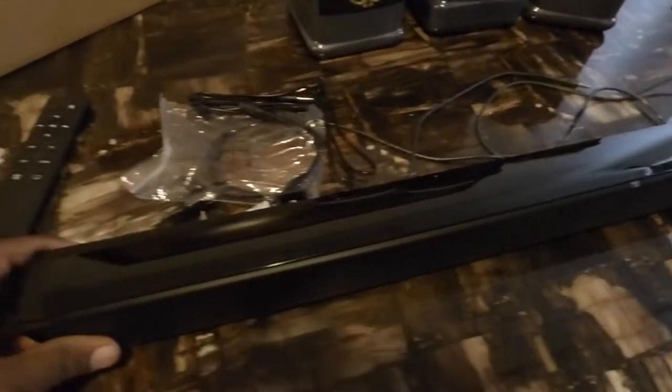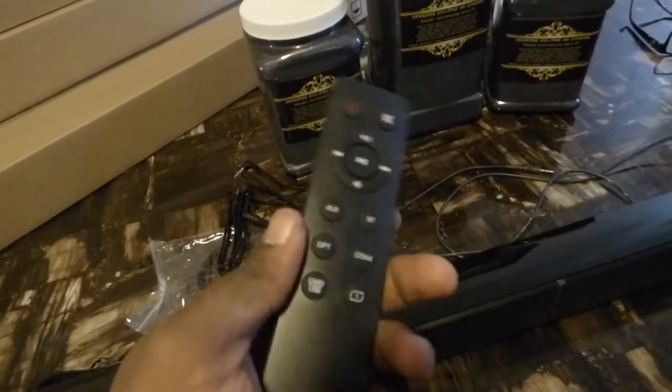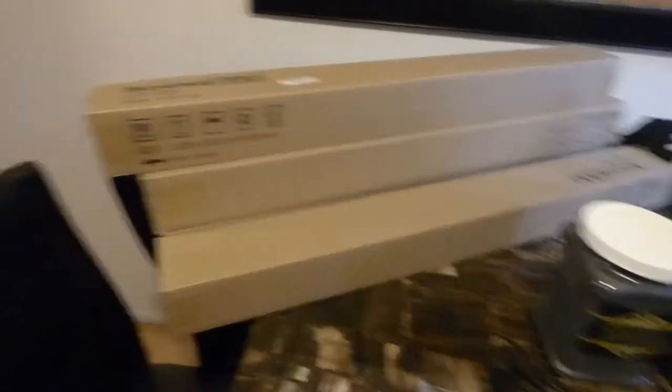These are the soundbars that we just ordered and just got in. I'm going to be playing around with this one today. It comes with a full remote control. These things are freaking cool. I have three here and I have another ten downstairs that I ordered.